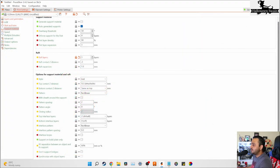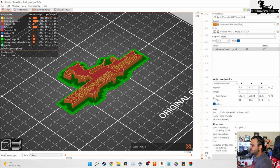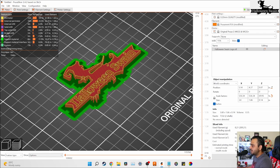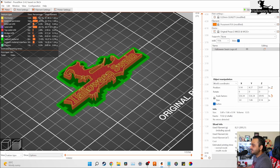The third option is a raft, which generally looks like this. If you don't know the difference between skirt, brim, and raft, or how to use them, I'm going to cover an entire video about those settings very soon.